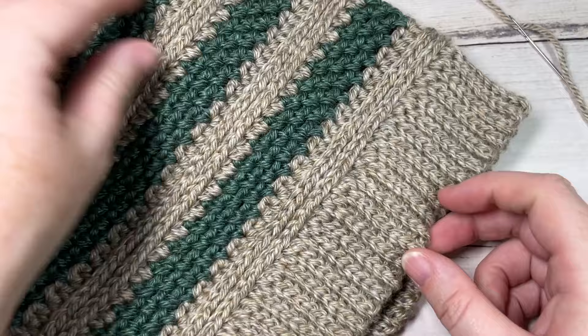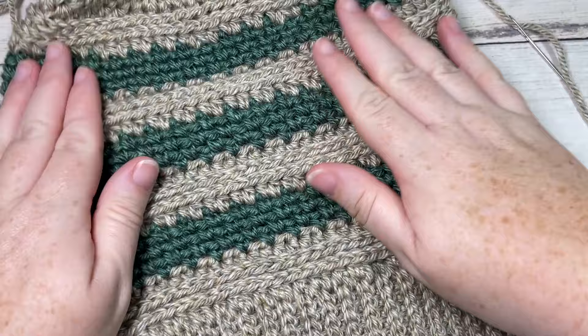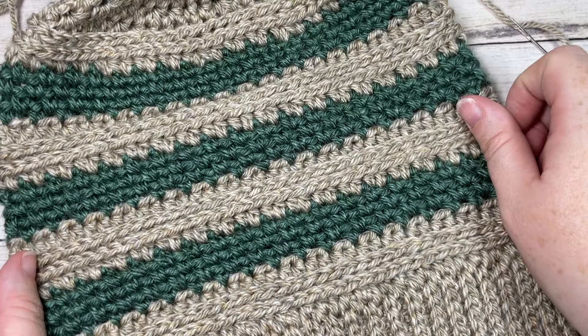Thank you so much for joining me. I invite you to subscribe and take a look around. If you happen to make the Ridley Beanie and share it on social media, be sure to tag Rich Textures Crochet and I'll come by and admire it. Until next time, happy crocheting — bye bye!